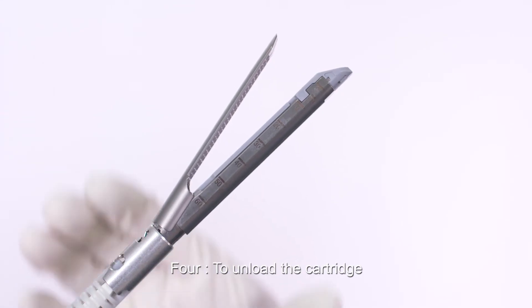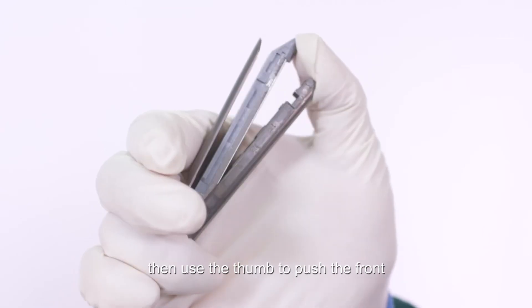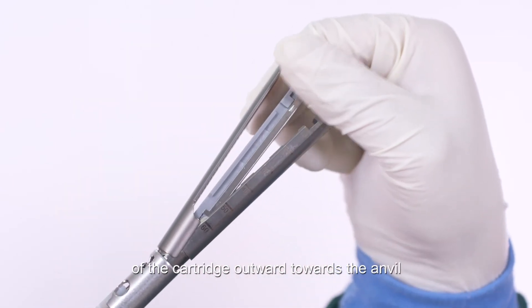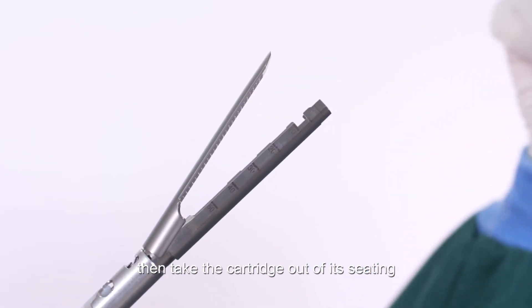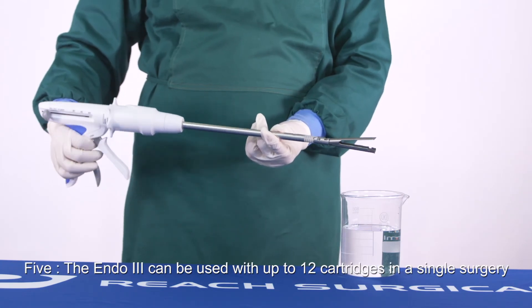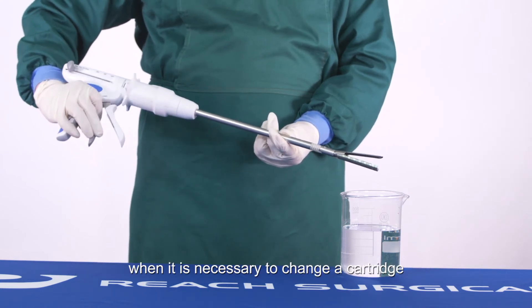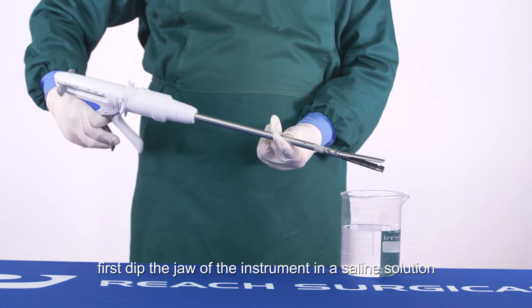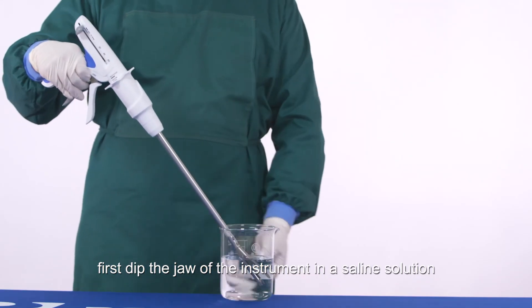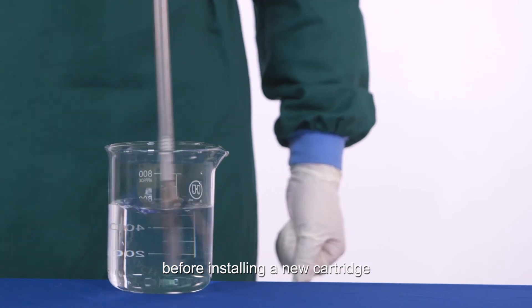To unload the cartridge, grab the base of the cartridge holder, then use the thumb to push the front of the cartridge outward towards the anvil, then take the cartridge out of its seating. The Endo 3 can be used with up to 12 cartridges in a single surgery. When changing a cartridge, dip the jaw in saline solution and rinse to clean any residual staples before installing a new cartridge.